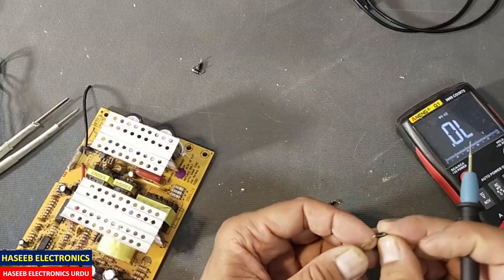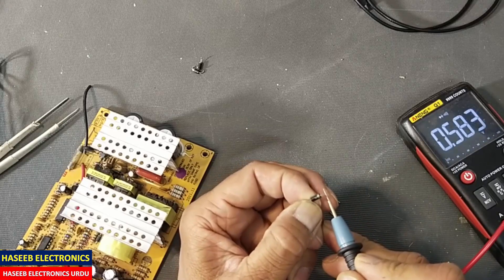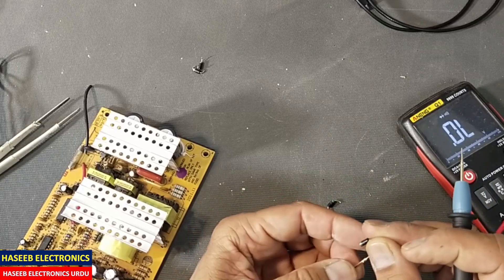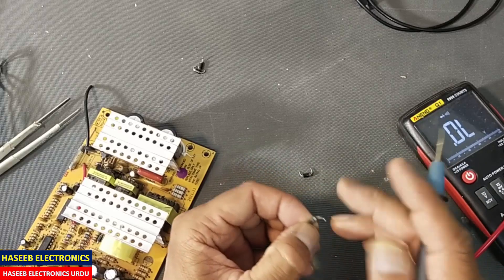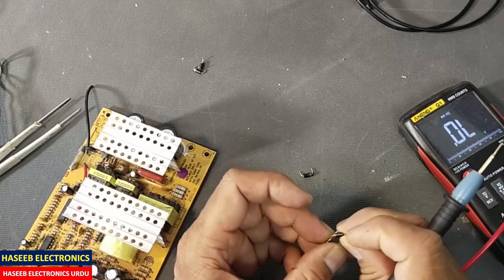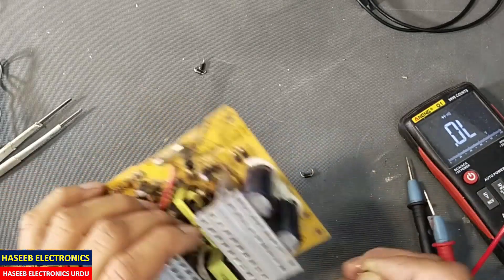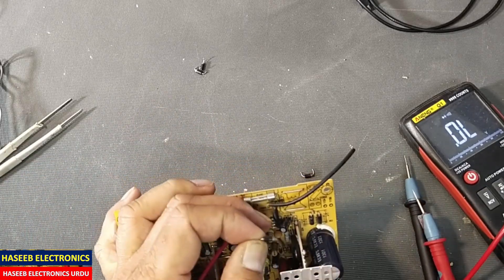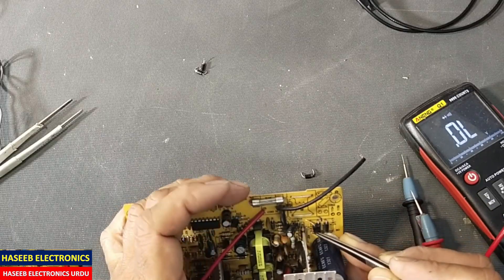In diode mode it's ok — 0.5, that's good. Now we will install these diodes. While installing the diodes, take care of the polarity.